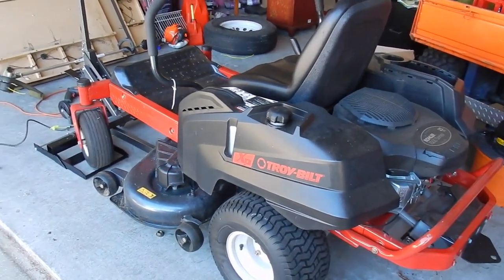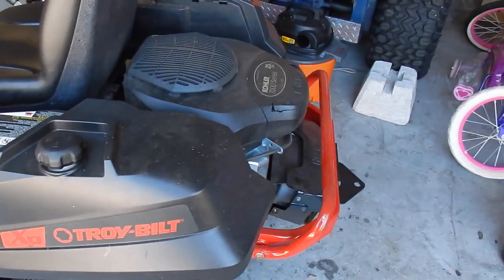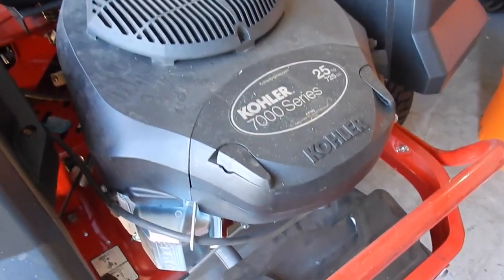Alright guys, as I've showed you quite a few times, this is my Troy-Bilt Mustang 50-inch. And this is the engine, the Kohler 7000 series, 25 horse.